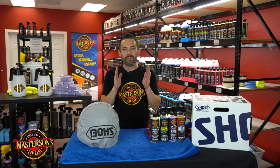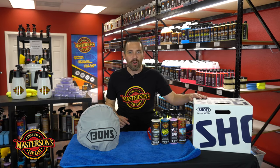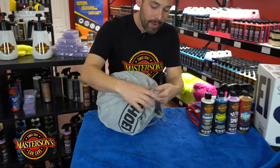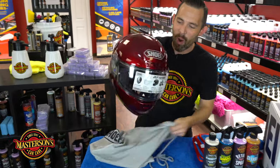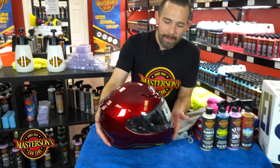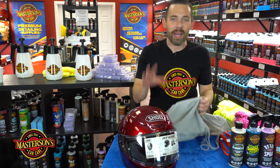My old Shoei helmet was over five years old so it had a lot of miles on it, had some wear, it was feeling a little loose so I went ahead and got a brand new helmet. I hit up Shoei and I got a brand new RF-1200 helmet. Let's open this up and show you guys this amazing color — it's an amazing wine red metallic. I love red helmets. They look so great, plus it improves safety because people see you on the road. That color once it's in the sun it really does pop, and we're going to show you how to protect your helmet and keep it looking great.